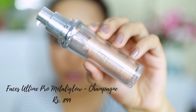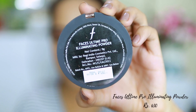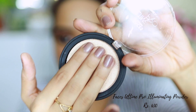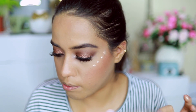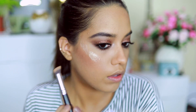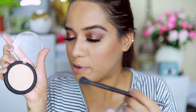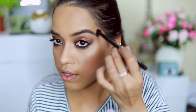For highlighter I'm using the liquid highlighter first — the Ultime Pro Metalli Glow. I've had this for a long time and used quite a bit of it. I also have an Illuminating Powder to apply after. The liquid highlighter is pretty intense, so I've taken a little on the back of my hand and I'm placing it with my finger carefully, then using a small brush to blend. Now I'm going over the same area with the powder highlighter on top.